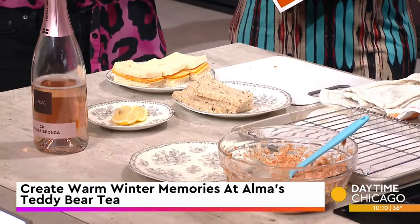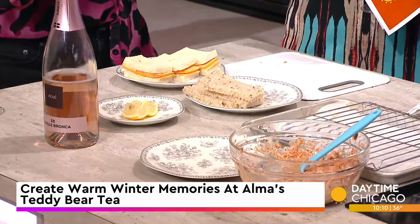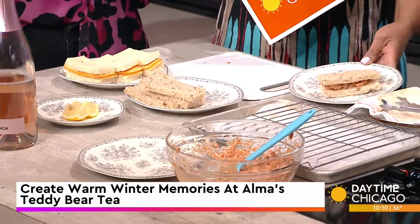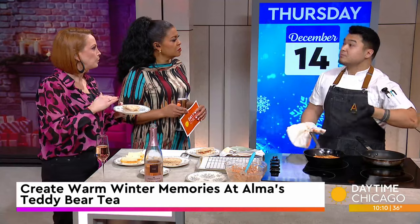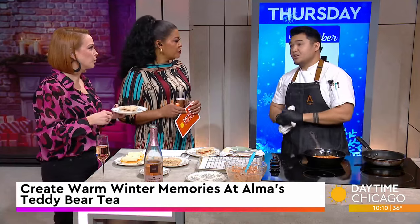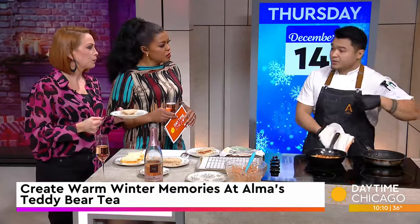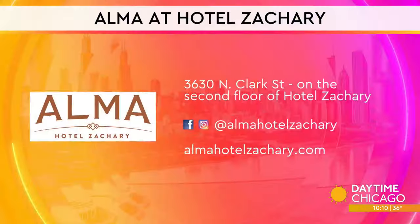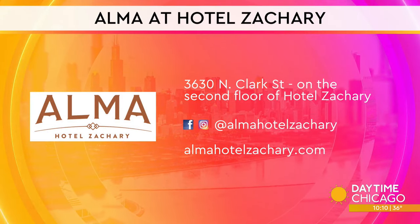Teddy Bear Tea — how cute is that! When is the tea available and how long will it be running? It's on Saturdays and Sundays all throughout January — that's different from previous years where it just ran through December. This year we're running all the way to January 28th. Seating starts at 1:30. It keeps the programs in Hotel Zachary in Wrigleyville very diverse and always running.